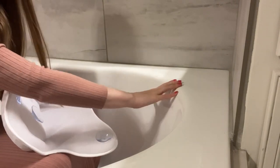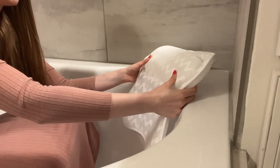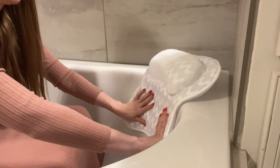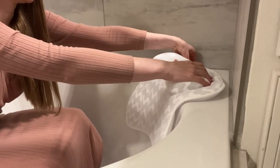Let me show you how easy it is to put it on. I'm going to place it right here — it's a perfect place to lay down. I have six suctions here, so I'm going to place it like this and attach it so it is all secured on all sides.